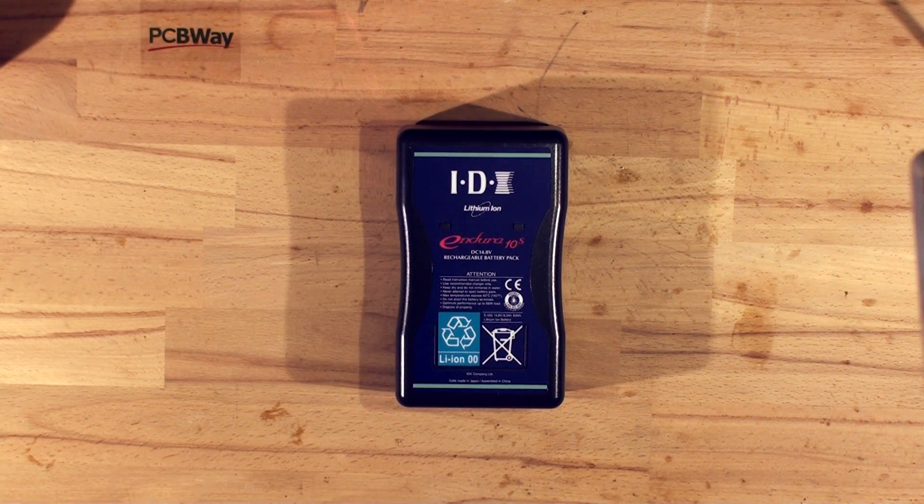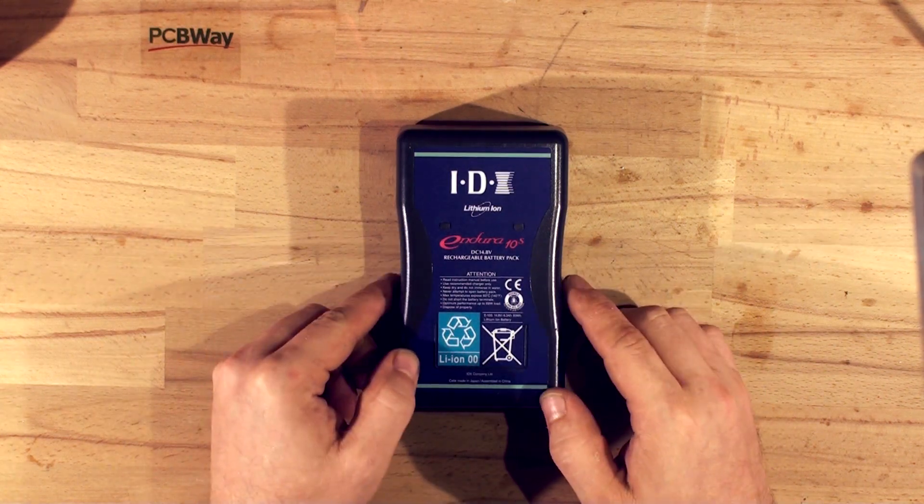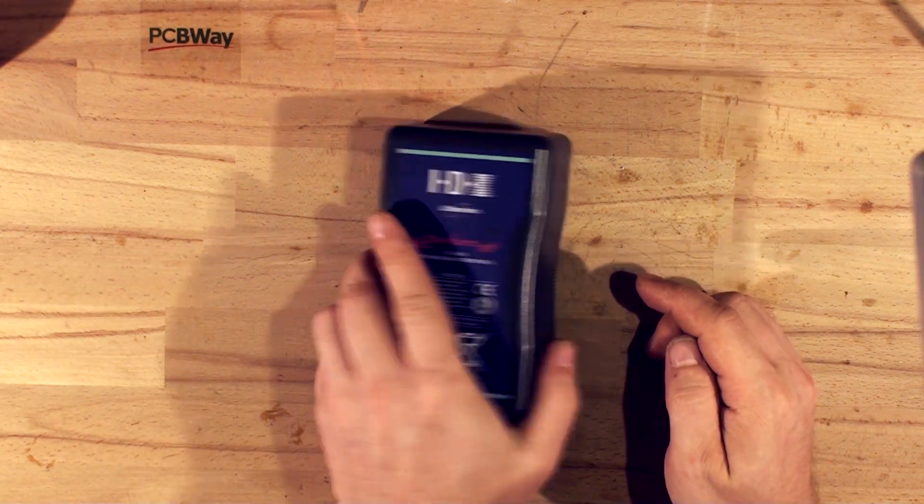Hi guys and welcome back to Max Electronics! In today's video we will be repacking this IDX Endura 10S battery which is used in professional video equipment.